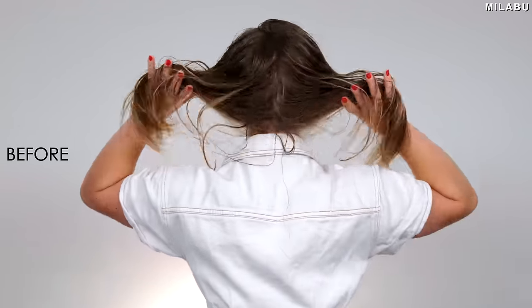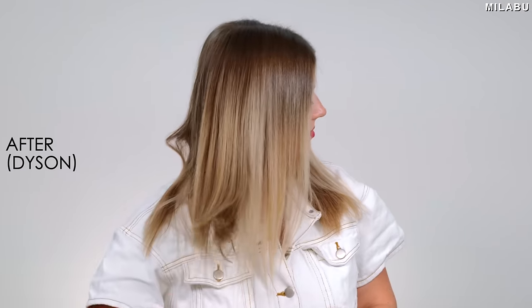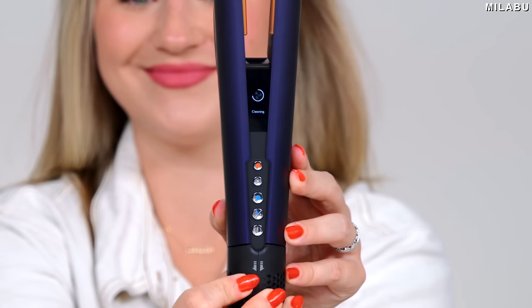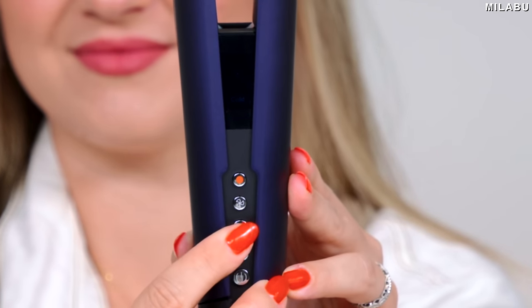Moving on to the Dyson Air Straight — let's start with the negatives. Negative: it's very expensive at $499 US dollars — essentially $500 for a hair dryer and hair straightener in one. Yes, it delivers and works phenomenally. The directional airflow is so powerful it doesn't even use hot plates to straighten your hair — that's the best part. The next negative: when I use the dry hair setting with a cool shot, it adds static and charges my hair. I don't like that. But everything else is just phenomenal — honestly almost five out of five stars besides the price and the static.